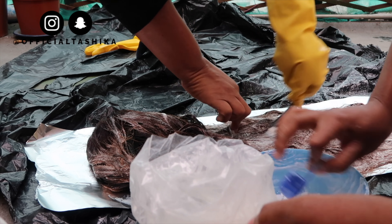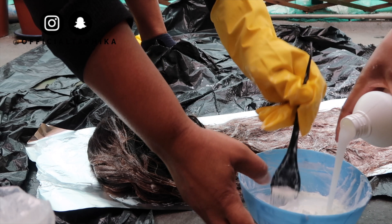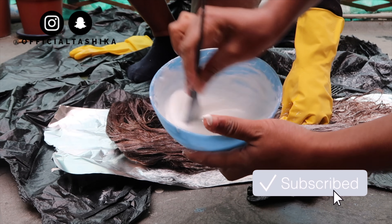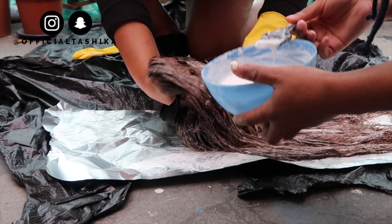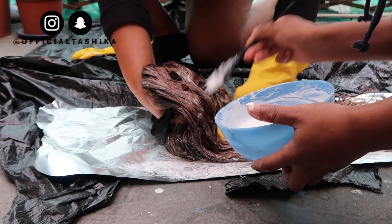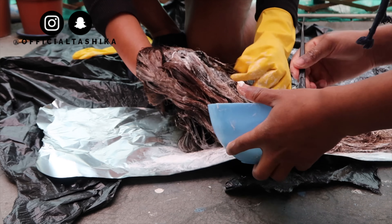I had to mix some more of the mixture because there wasn't enough — there was literally so much hair and I was trying to dye basically the whole wig. Also, if you're interested in the details of this wig, make sure you check the description box because I'll leave all the information there.